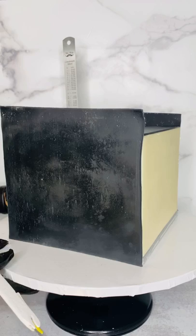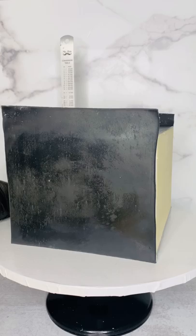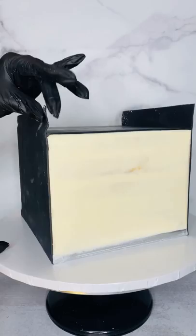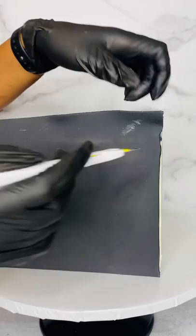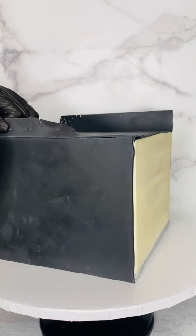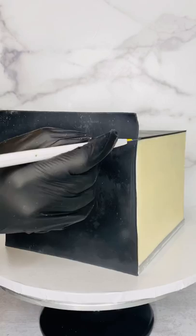Here we're going to do the last side. Now I'm going to jump ahead a little bit - I normally do the same thing to the top without the ruler, which you're going to see in the video. The fondant started to soften up here, so because I want a nice clean sharp edge and I don't want the fondant to drag, I'm going to pop this cake in the fridge for about five minutes. I took it out, now I'm doing the top and it's much firmer. As you can see, the fondant didn't drag or anything at the corners - it's nice and good.